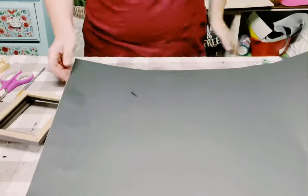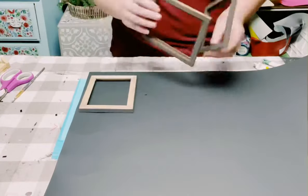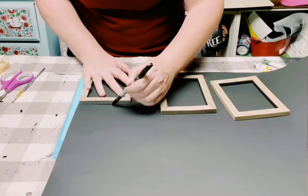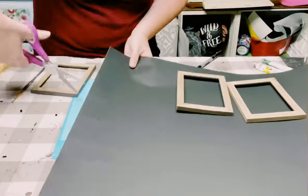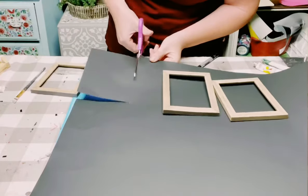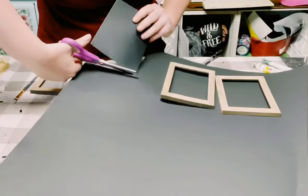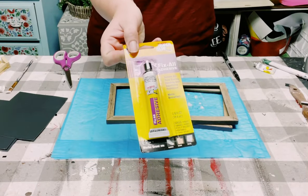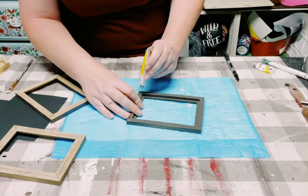I picked up some black poster board from Dollar Tree — I think it costs about 79 cents. I'm just placing the frames on top of it, tracing it out, and then cutting that tracing right out. I did that to all three of those frames.